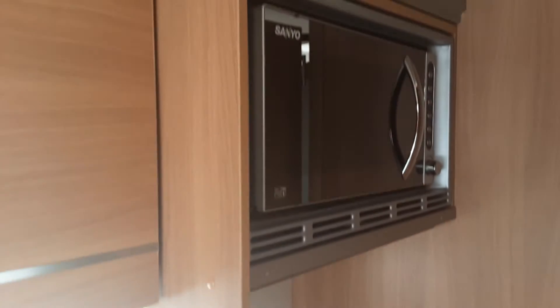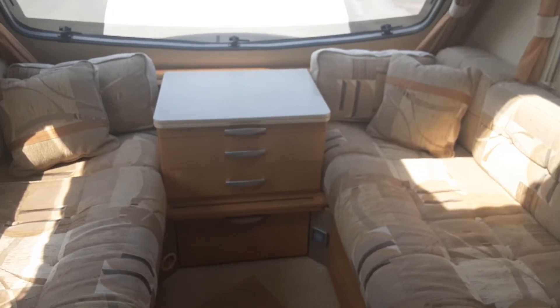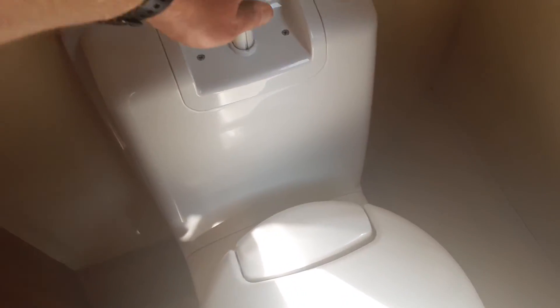Cooker and microwave are fairly self-explanatory and work very much the same as your household appliances. There will be some instructions for the microwave in the caravan book pack, which is in the front drawer of the van. For the toilet system on this particular van, you've got an electric pump flush on top. Down here you've got your waste flap for the toilet system. The waste flap will open up the waste flap in the centre of the toilet, and you'll need to open this every time before you use the loo.